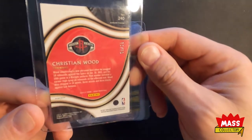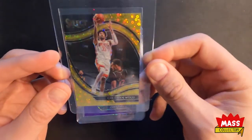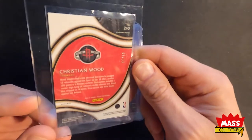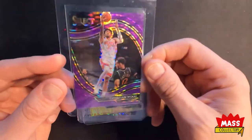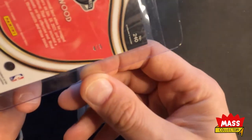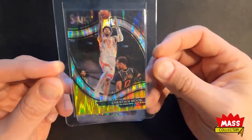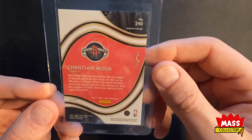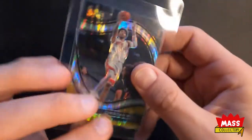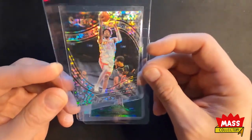Here's an Orange Pulsar — this is First Off the Line, numbered 5 out of 15. Here's a Gold Prism — this is number 9 out of 10. Here is a Purple Pulsar, also from the First Off the Line boxes, and this one's number 4 out of 5. And then I got this one — it's a Flash Black and Yellow, a 1-of-1. And then I got the Snake Skin First Off the Line Pulsar Snake Skin 1-of-1.